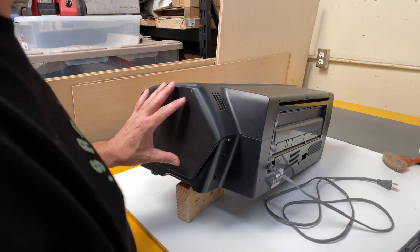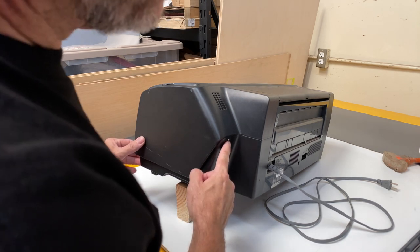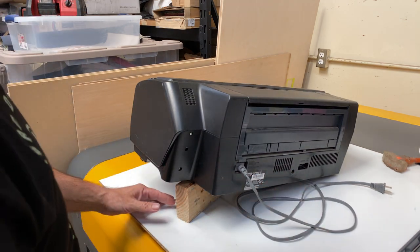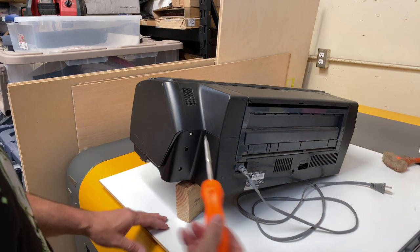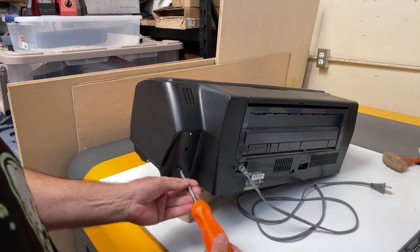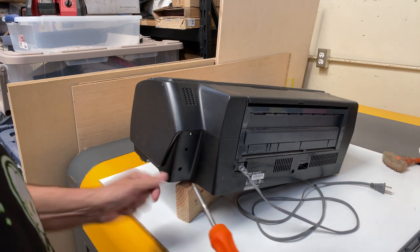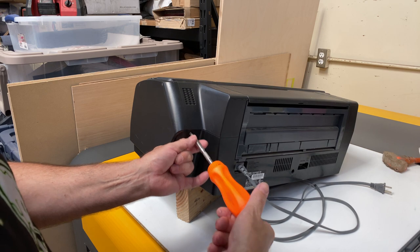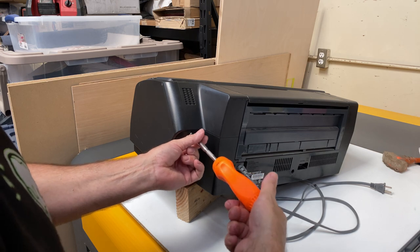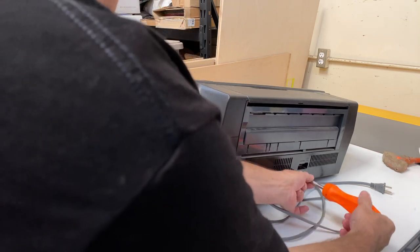When you turn this thing sideways, there are a couple of screws right here — one down here, one right here, and one back here in the middle. So there are three of them. It's a Phillips, which is the cross-head screwdriver. Go ahead and take those screws out. What we're doing is removing this side panel, so it's not a huge operation. If you have a Phillips screwdriver, it's pretty easy to do.